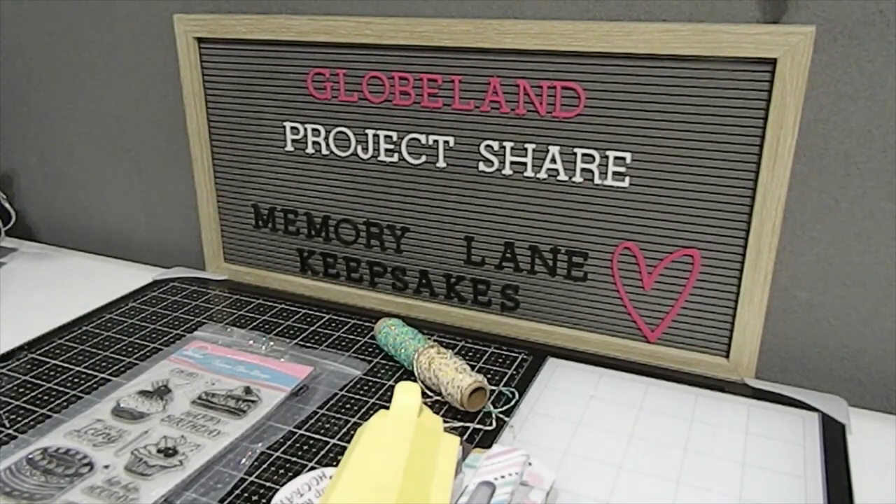I am here to share a project from Globeland. I am a guest designer for Globeland and I got a chance to work with some of their products that I selected from their website. I will have all the products as well as their website listed in the description box along with a coupon code — LANE10 — to save 10% off your order. So make sure you definitely take advantage of that offer.